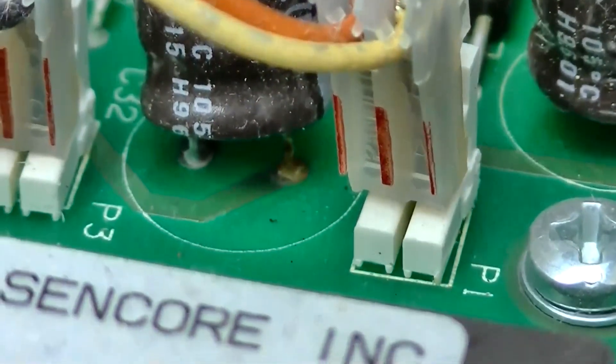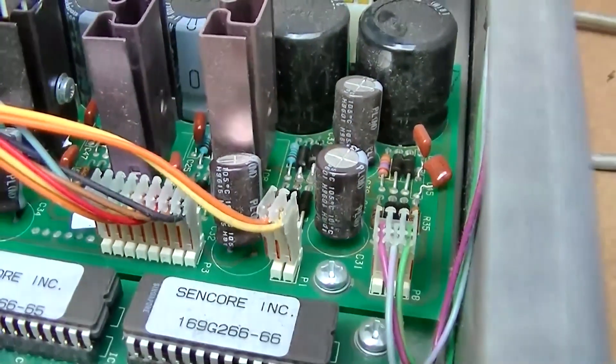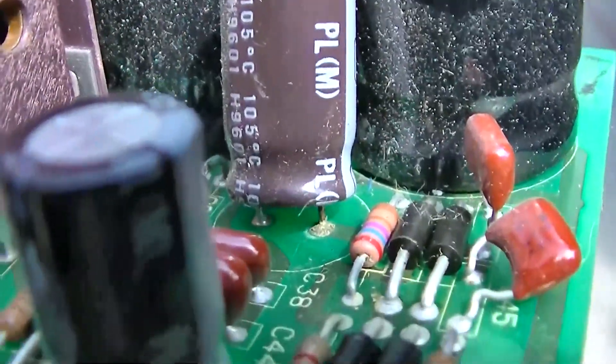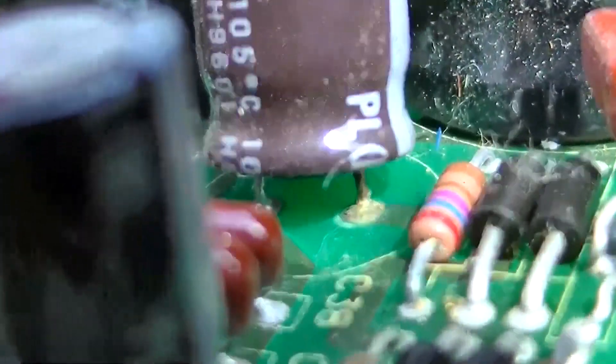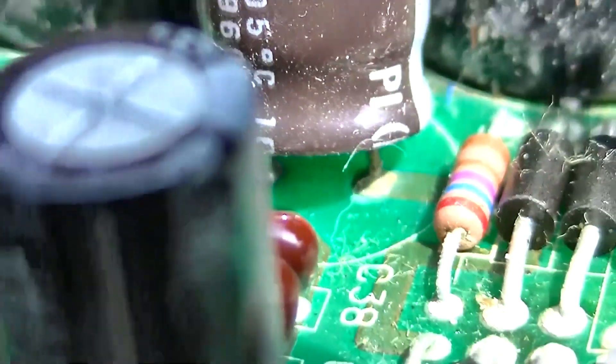I guess I can take it out and change them — it's not hard to do. They are Nichicon 105 centigrade. Actually, it looks like that one there is starting to leak. See the crust? So I'm going to recap it.